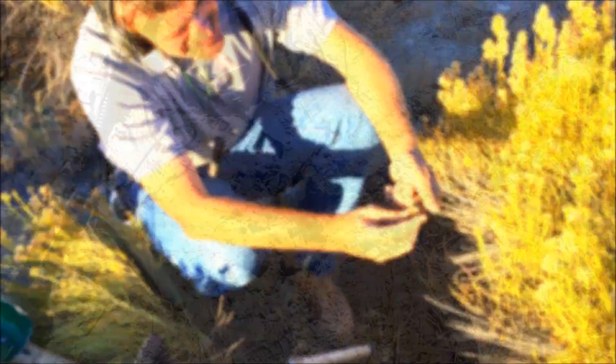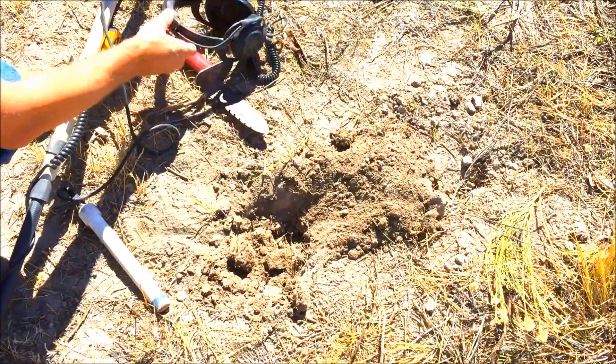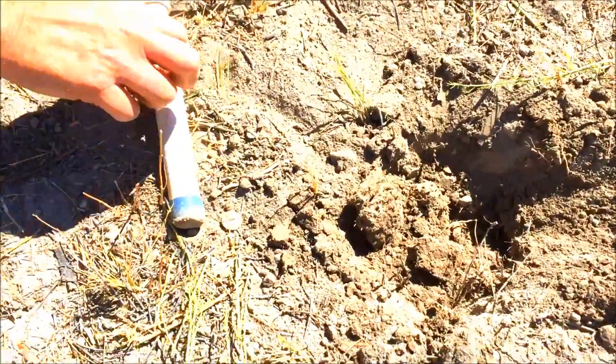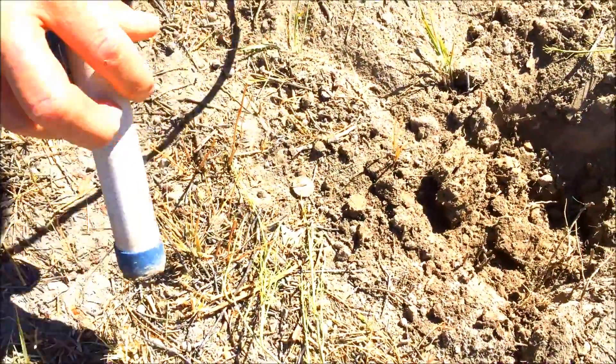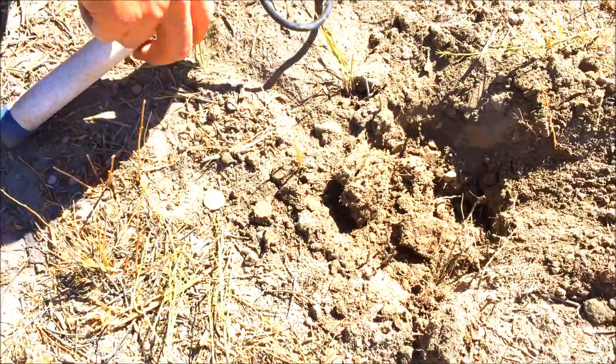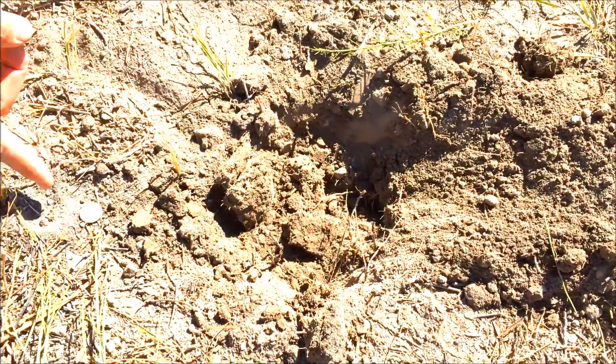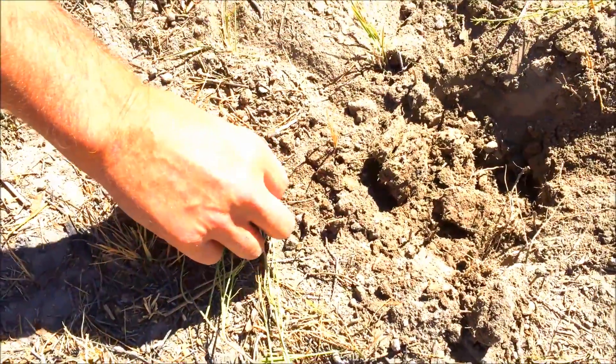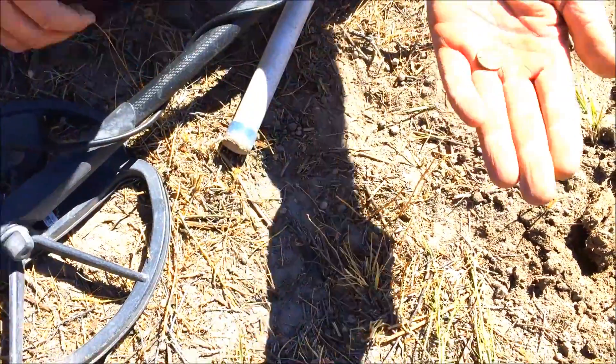We're back at our stage stop here, and Tom just hailed me over. He's got what looks like maybe a dime. I popped it out of this hole and it flung — I haven't even touched it yet. At this site we were only getting seated coins, so what have we got here?